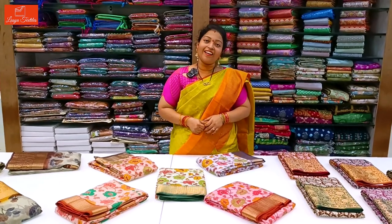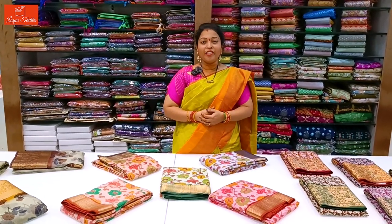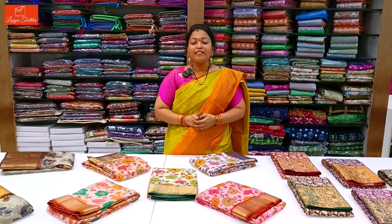Hi, hello Andy. Welcome to our channel, Asia Textiles. I am going to show you a beautiful designer fancy series. I am going to show you floral designs.